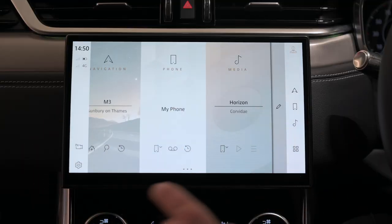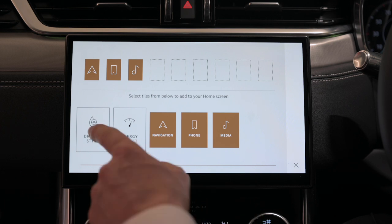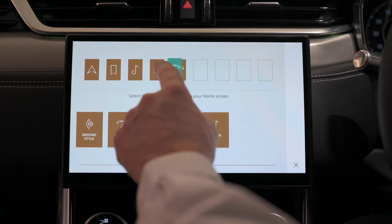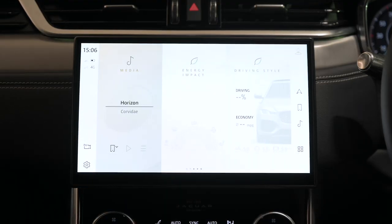Back to the home screen — the standard three tiles can be customised with other features and functions. These can be added by swiping left and selecting the edit icon, then tapping or dragging the desired tile from the bottom to the top and reordering them to your preference. When you return to the home screen you can then swipe through all the tiles. Many tiles show live information, like the distribution of power to each of the wheels or just the name of the radio station you're listening to.